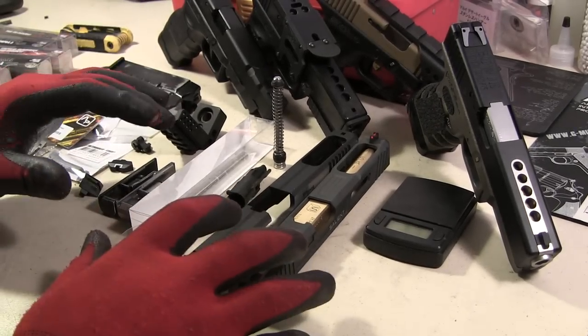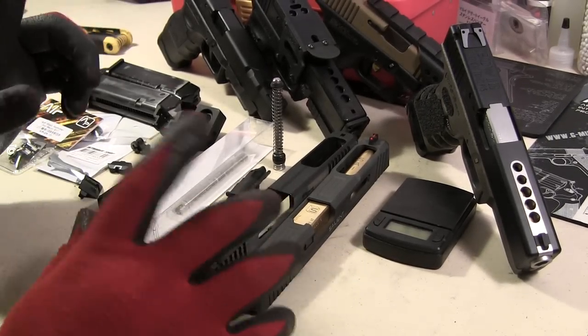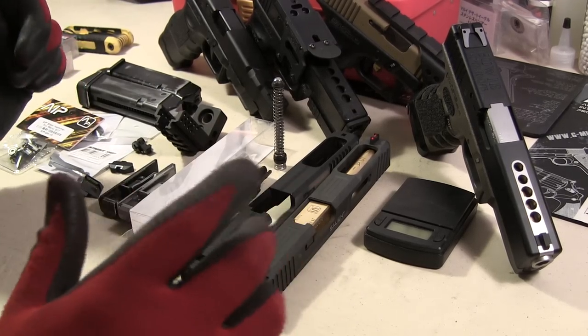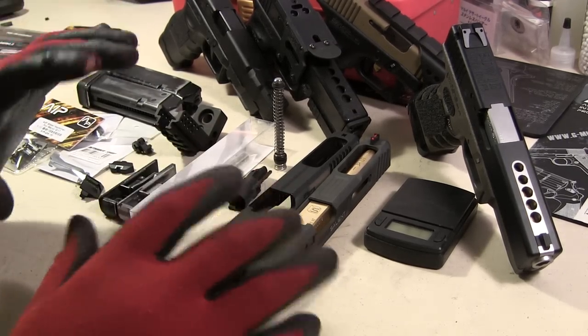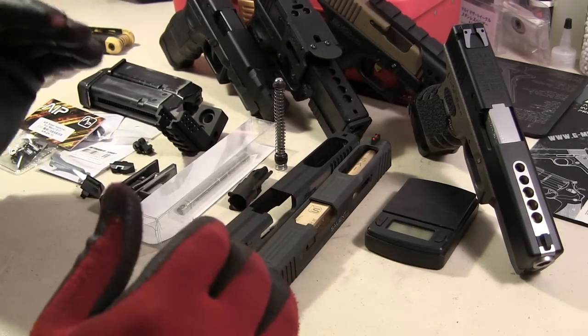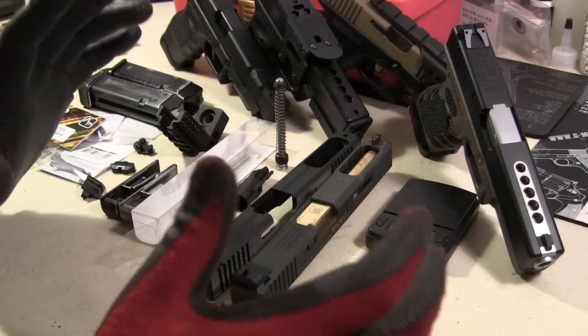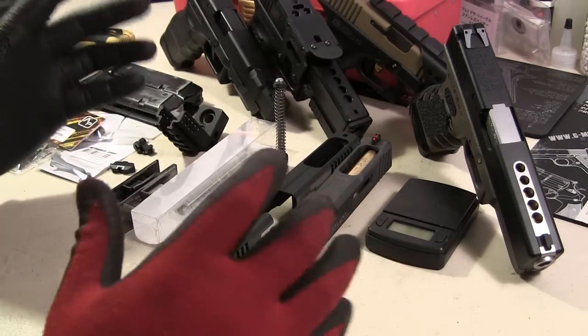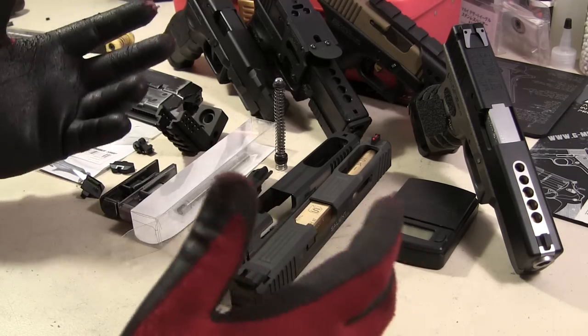Hey guys, originally I had an upgrade video on my original channel about Glocks and I totally forgot to remake it. I'm sort of going to go all over the place, but hopefully I'm going to direct you toward the things. Remember, I'm no professional — I just learned the hard way, and this is what came to me from just using a Glock pistol.